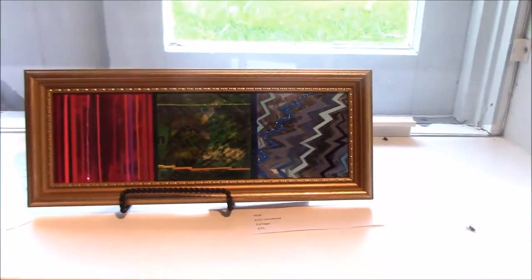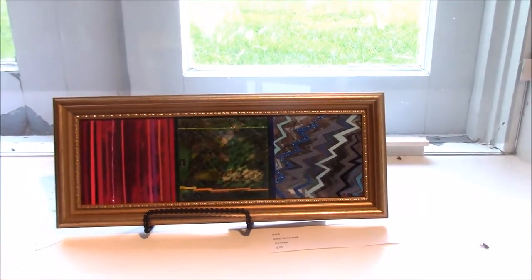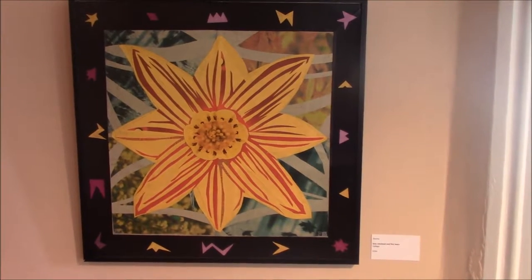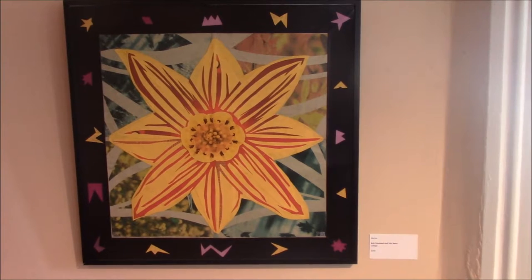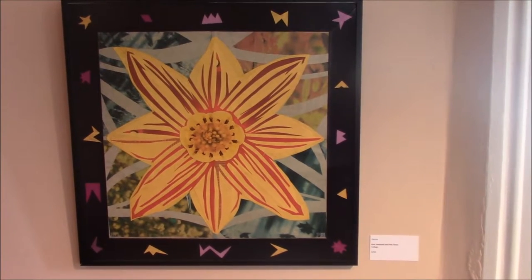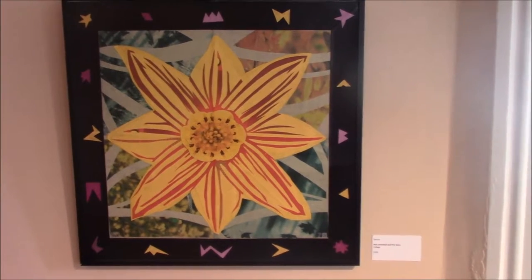Transparencies, collage, and other assorted bric-a-brac. This is another one I made with my wife Pris. This is called Electra. We did a combination of things — it's a printing on construction paper. Pris cut all the shapes around the side. Quite a lovely thing.